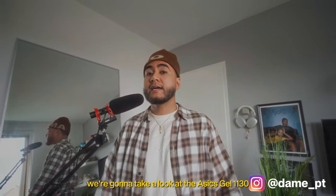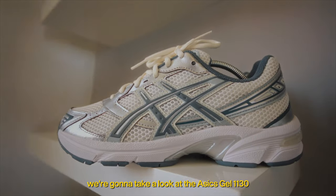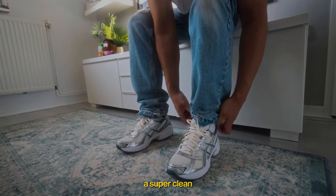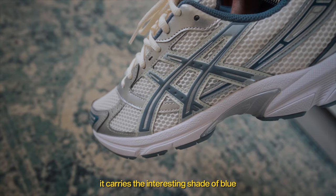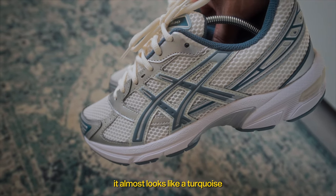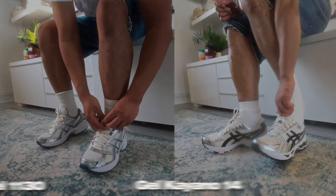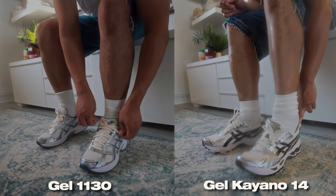In this video, we're gonna take a look at the A6 JAL 1130 in its cream and ironclad colorway — a super clean general release pair. It carries an interesting shade of blue that almost looks like turquoise, and you also get a nice cream upper. I look at the JAL 1130s as the Jalkiana 14's little brother.